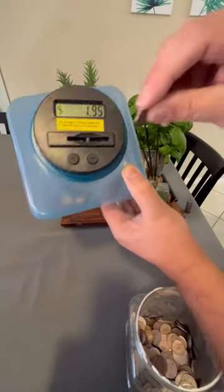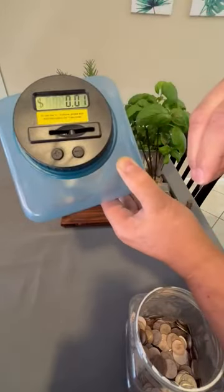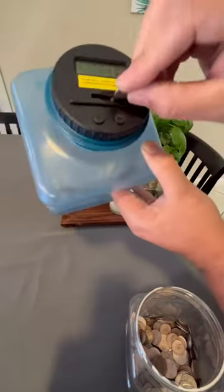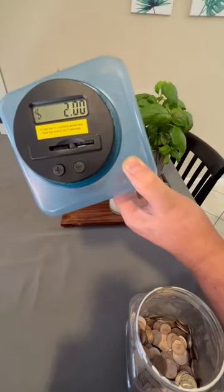Last but not least, pennies. So $2 and change I have in there now.